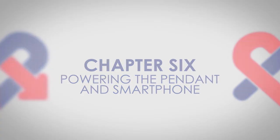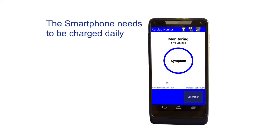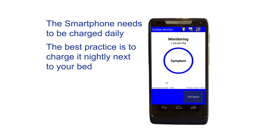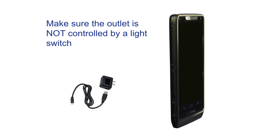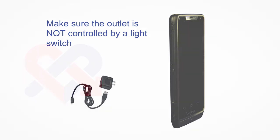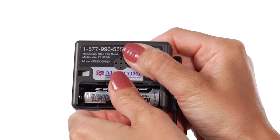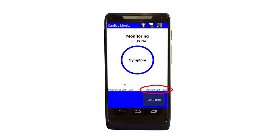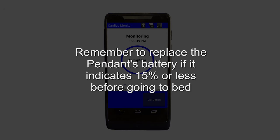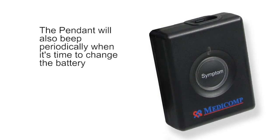Powering the pendant and smartphone. The smartphone needs to be charged at least daily — best practice is to charge it nightly next to your bed. Plug the charger into the smartphone and into a wall outlet, making sure the outlet is not controlled by a light switch. The pendant uses one AA alkaline battery that needs to be replaced periodically. The smartphone will alert you when the pendant's battery needs to be changed. Remember to replace the pendant's battery if it indicates 15% or less before going to bed. The pendant will also beep periodically when it's time to change the battery.